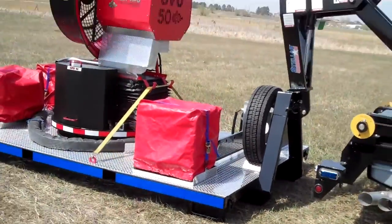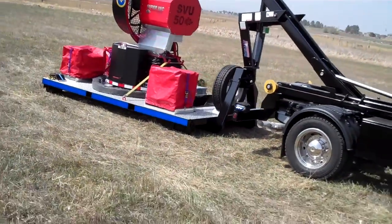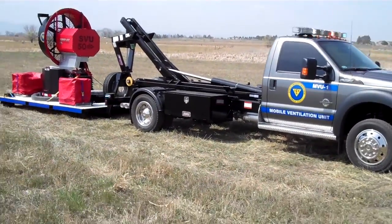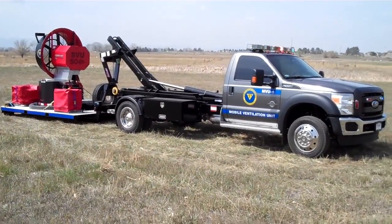That's just a cool specialty project that we've done here. This unit will also be at the FDIC in 2012, so look forward to seeing you there — and look for this thing. It's pretty hard to miss.